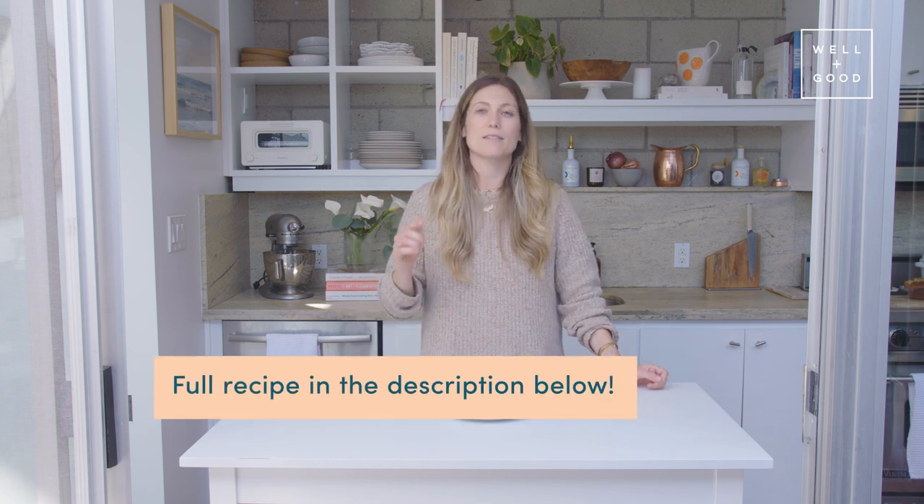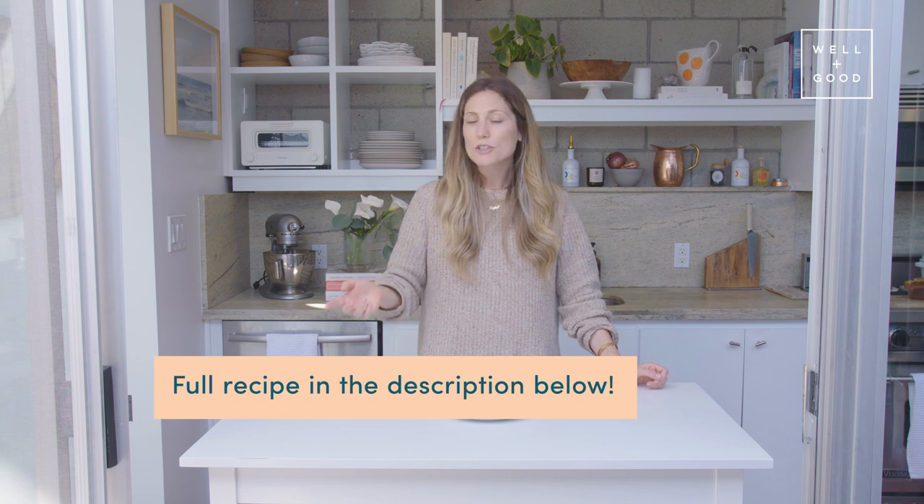It's so good! Thank you so much for joining me for this episode of Alt Baking Bootcamp. I can't wait to hear how your blueberry muffins turned out. Don't forget, we've got the full recipe written in the description below. Make sure that you subscribe to Well and Good's YouTube page so that you don't miss an episode of Alt Baking Bootcamp.